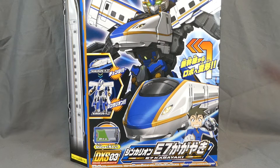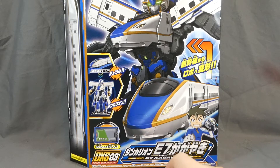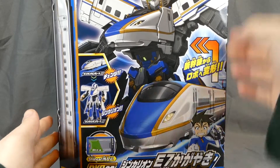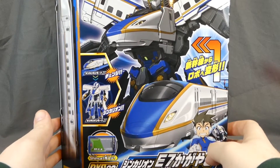Hey there, fellow collectors, Shuki here with a review of the Shinkalyon DXS-03 Shinkalyon E7 Kageyaki. This is the third and kind of the trinity of main Shinkalyon of the animation — the E5, the E6, and now the E7. This one was released in January 2018 at the normal price of around 4,500 yen, depending on when and where you picked it up.